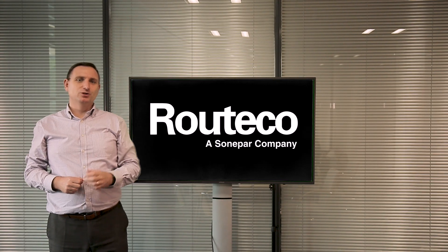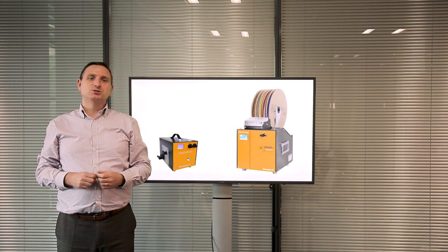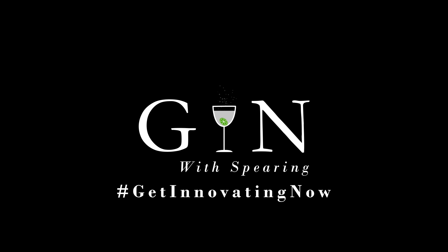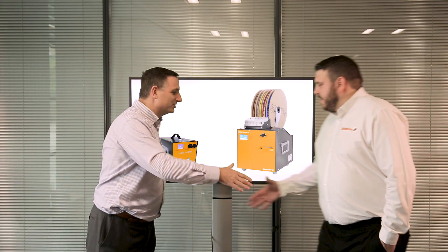Hello and welcome to the latest episode of Gin with Spearing. Get innovating now. Today's topic is automatic cable preparation machines. I'd like to welcome Darryl from Videmunner. Thanks for being with us today.